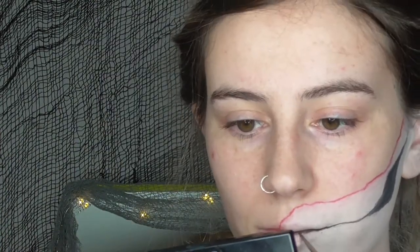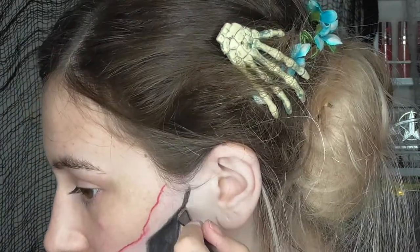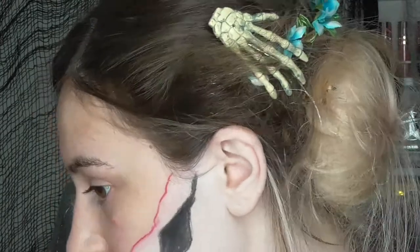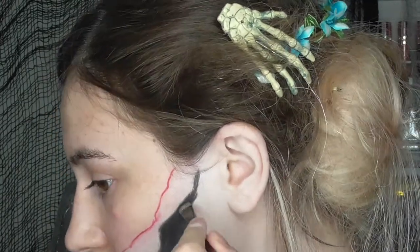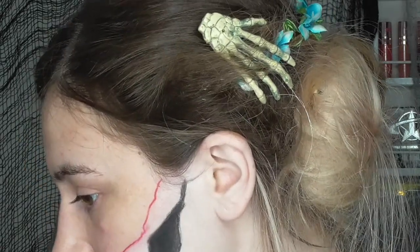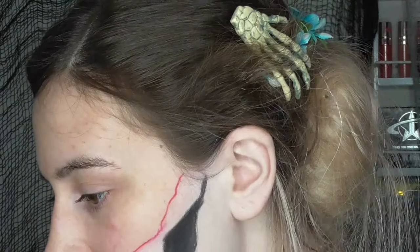I'm also just filling in the middle of my lips with the black as well. Then I'm setting everything I've put down in black with a black eyeshadow, using a flat liner brush — you can use any sort of brush you like, this is just the one I had to hand. Just making sure to set everything down so it doesn't go everywhere.